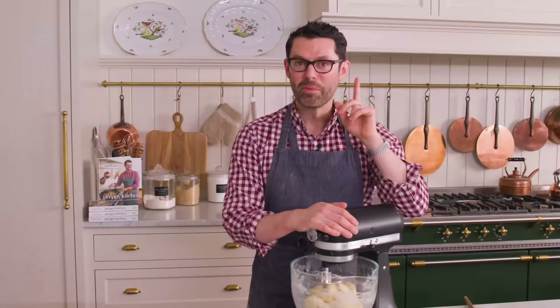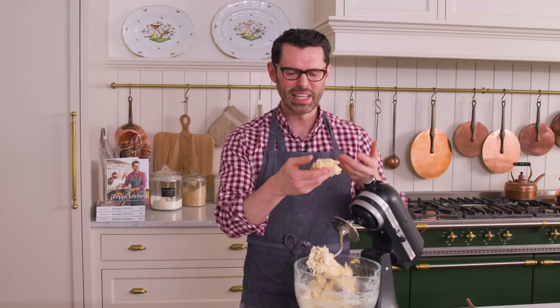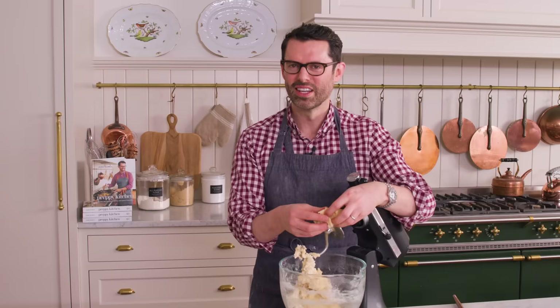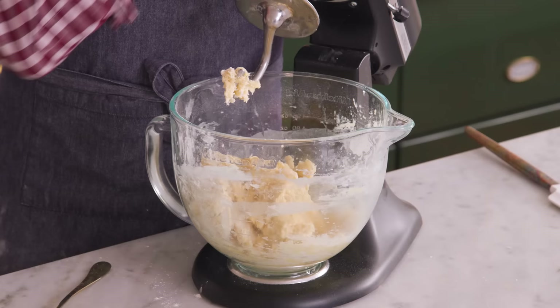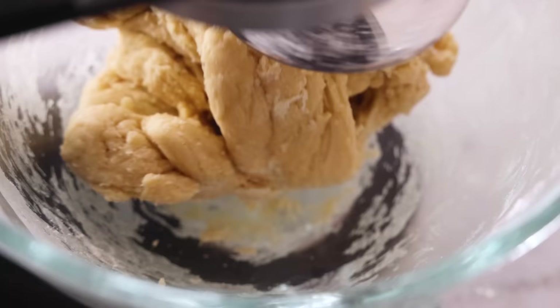This is what it looks like right now — it's coming together, but if I pull it apart, it has no structure, it just kind of breaks. I wanna see a lovely stretchy, tacky dough. It does smell good, though. When we come back, you'll see it's so much stretchier, so much silkier and suppler, but right now it's just gonna knead on its own. Let's give it 10 more minutes.